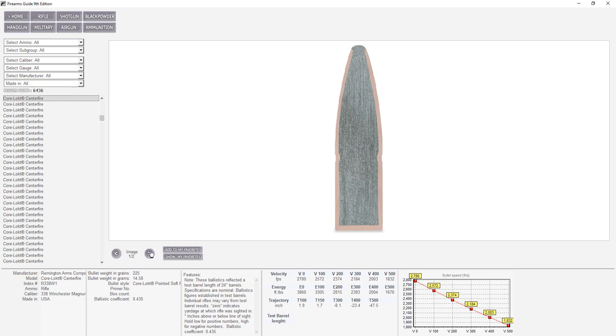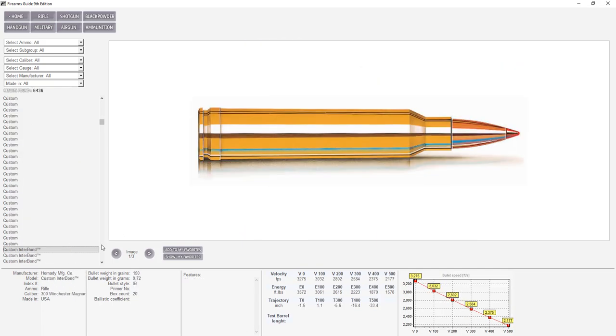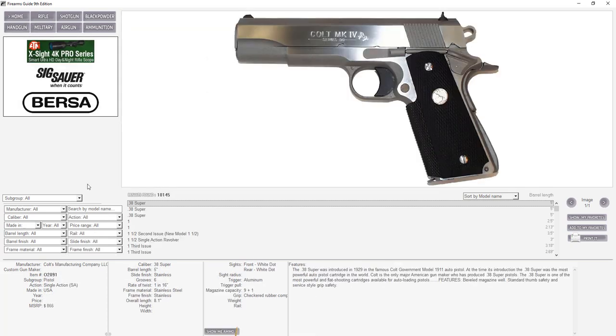Every round comes with every possible type of information: tech specs, a long list of features, a full ballistic chart of velocity and energy trajectory up to 500 yards, cutout pictures, mushroom pictures. You can go from one round to another finding every possible ballistic or tech spec on ammo, then go back to rifles or handguns and research all of them.